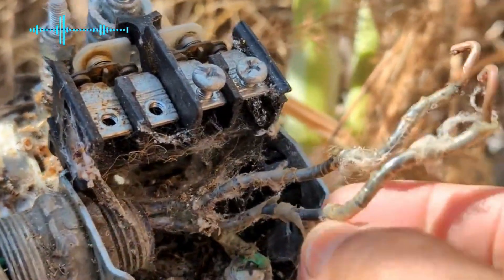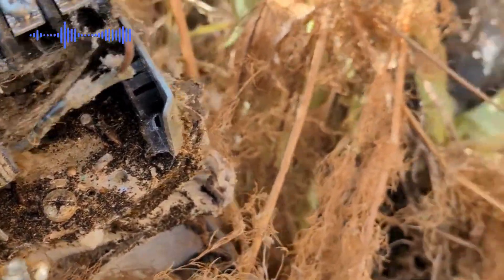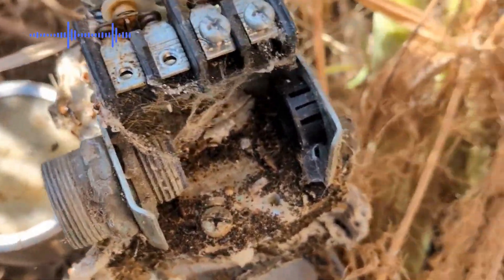But it's like any other switch. Remove the conduit and set it aside.